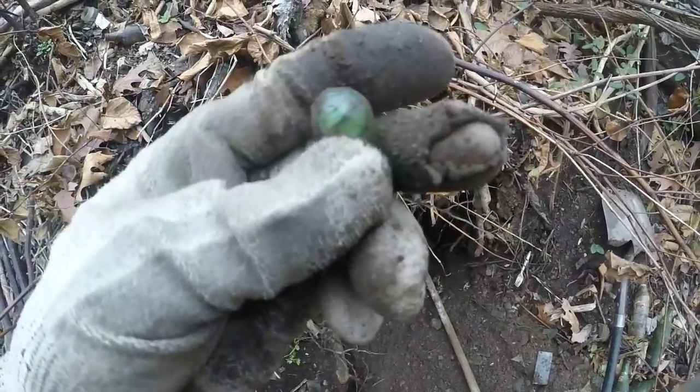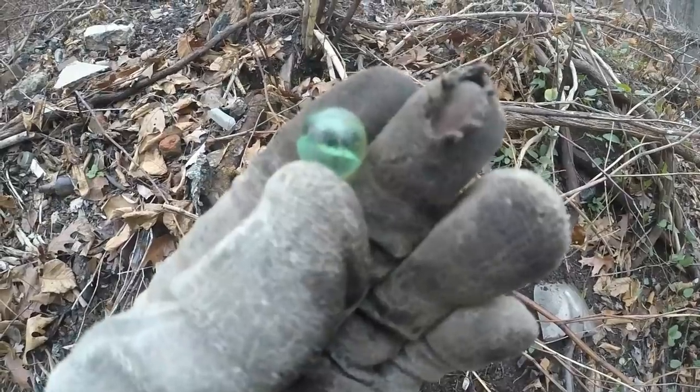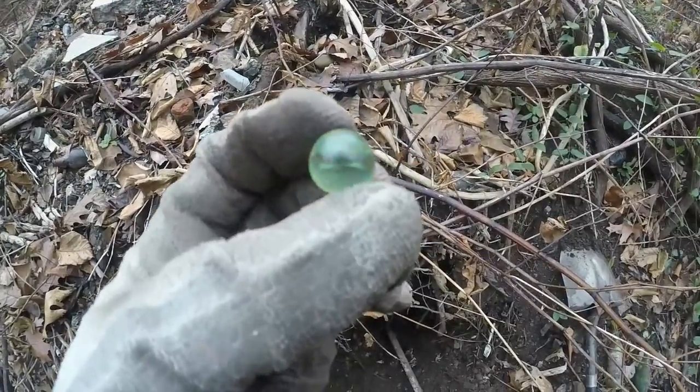That's a Vitro — I think it's a caged cat eye. It's pretty nice. I'm not sure it's really a caged cat eye — it's some kind of odd one. But it's nice.